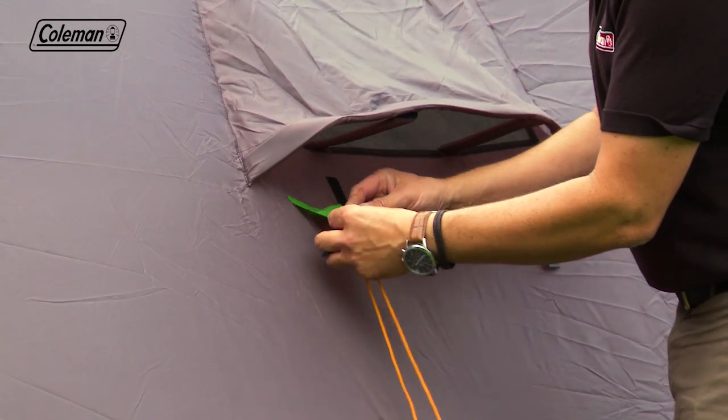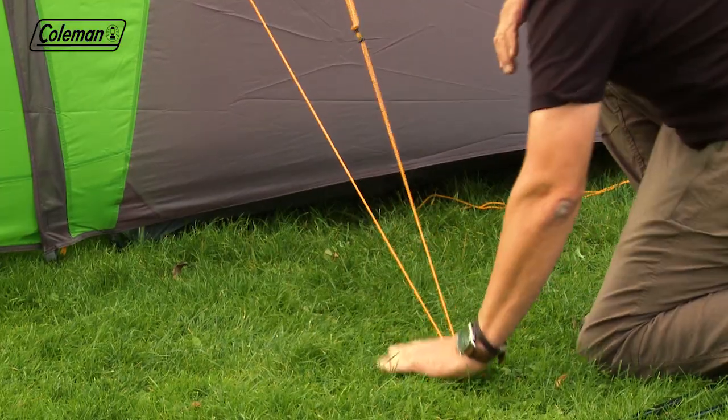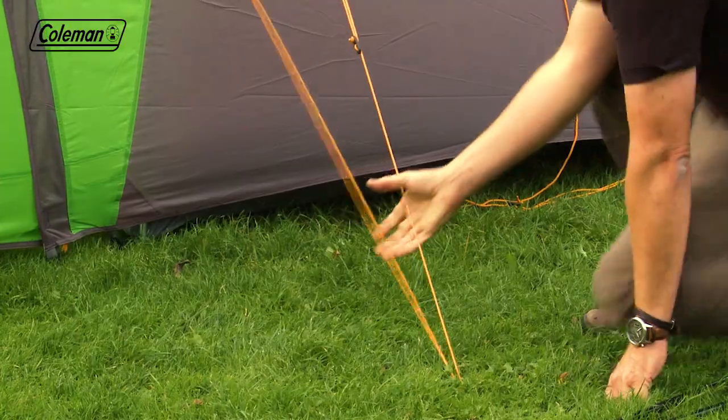Attach the guy lines to the flysheet and peg out the adjustable guy lines, pegging at 45 degrees for maximum support and wind resistance.